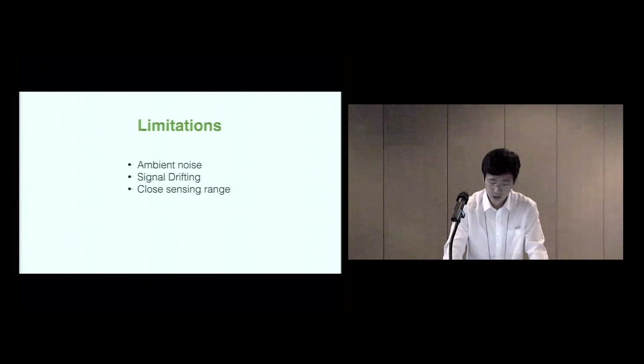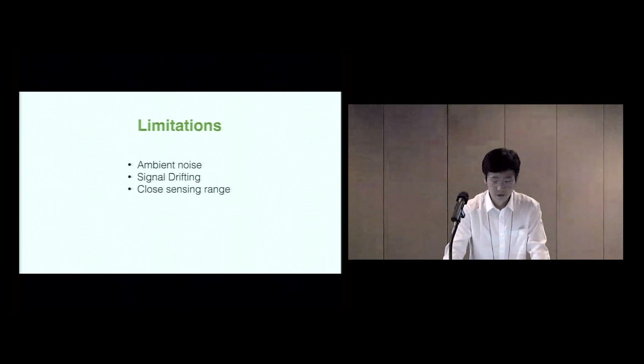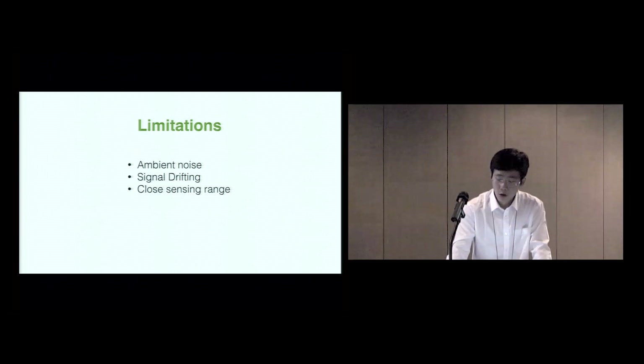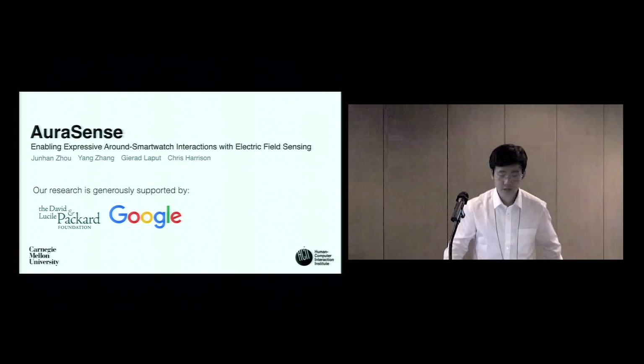Like many other techniques, AuraSense has limitations, some of which are in line with other electric field sensing approaches. For example, it is sensitive to ambient noise such as fluorescent lights or electromagnetic interference from other appliances. We also found the sensor chip sensitive to temperature change, causing signal drift when a user first puts on the device. We attempted to compensate by normalizing the signal in our feature set, but it's not perfect. Finally, AuraSense has a short sensing distance of a few centimeters — this means the system is not disturbed by activities farther away from the smartwatch, which is beneficial, but it also limits the volume of interactivity. Thank you — this is AuraSense, and I'm happy to take questions.